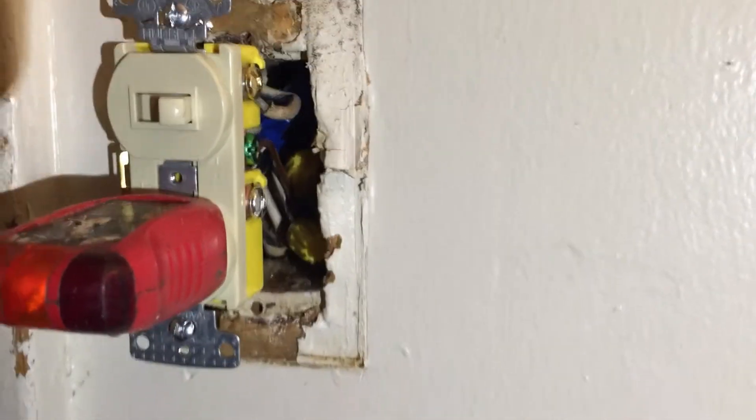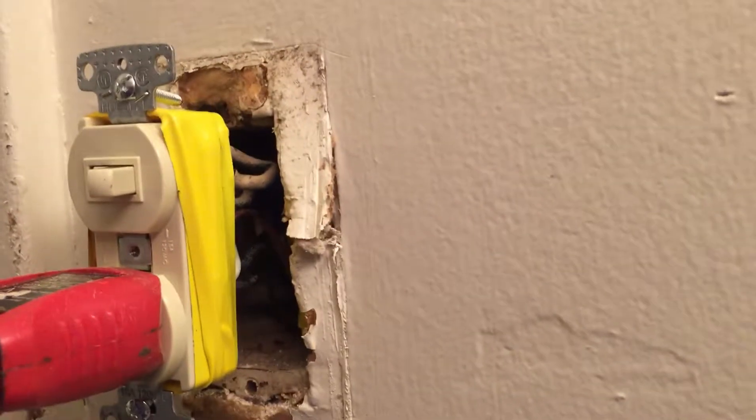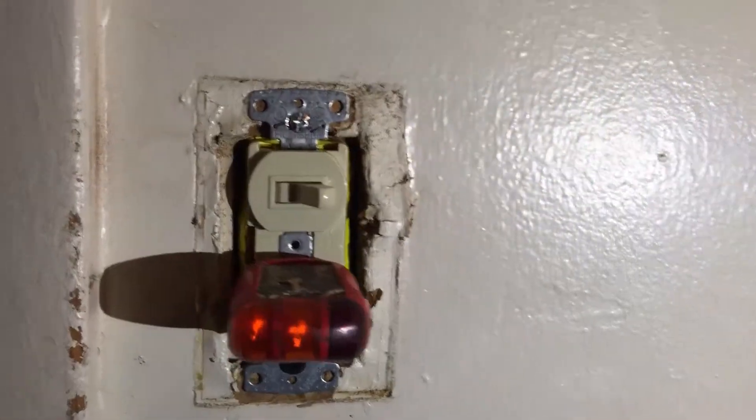We'll figure out how to splice these wires together — I just wanted you to see what it looks like when it's taped.